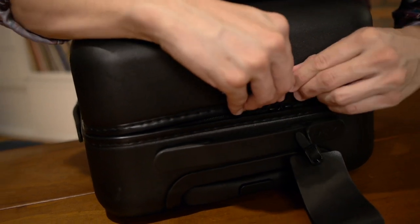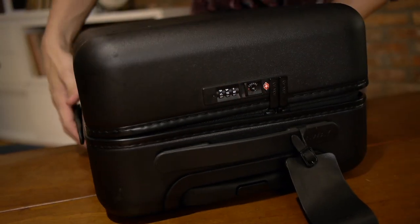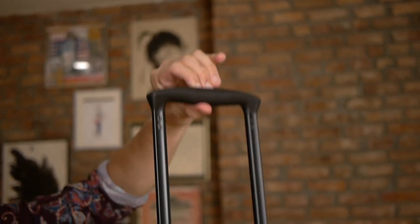It's got a TSA-approved lock — they have the ability to open it, check it out, close it, and then lock it again. Obviously, we've also got the extendable handle.